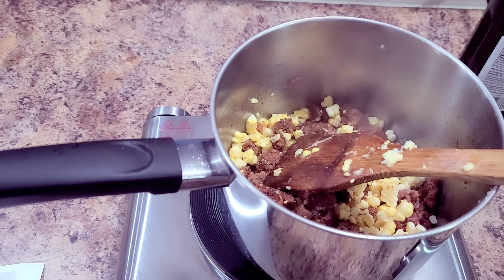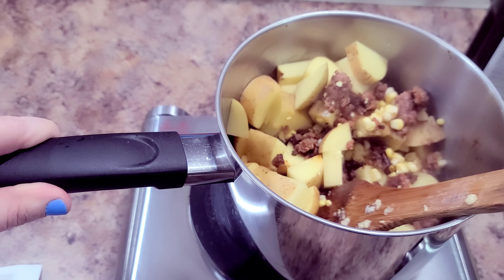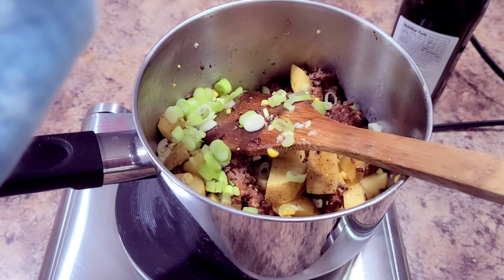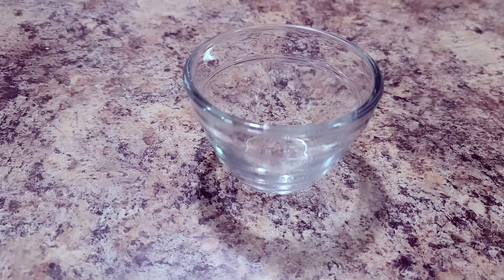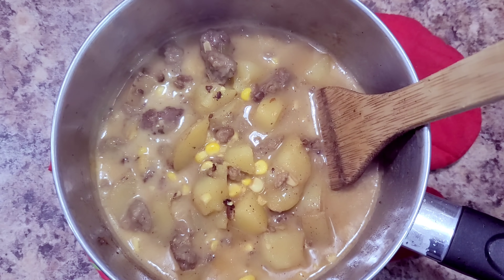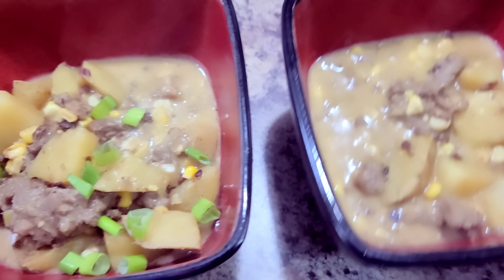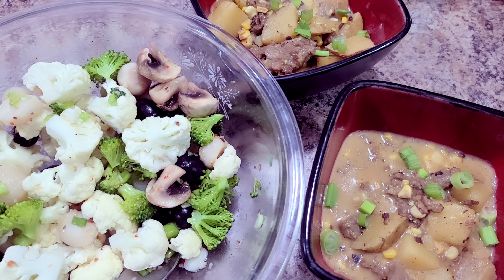I throw in the potatoes. The veggie meat was sticking so I added a little more olive oil. I add in the scallions I prepped for the salad, about a cup and a half of water, and some concentrated chicken broth. To thicken it, I mix two tablespoons of cornstarch with two tablespoons of water until fully incorporated and pour it in a couple spoonfuls at a time. Then I add a couple dollops of sour cream on top and the stew is done.